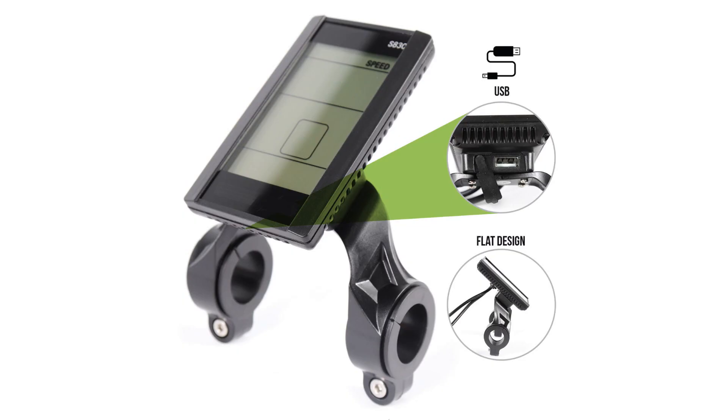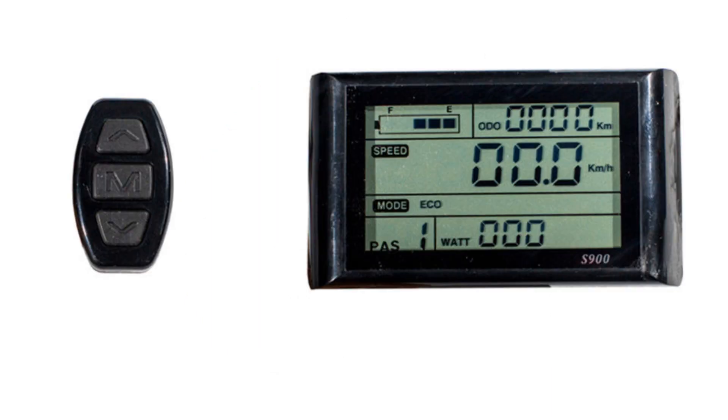Hi, I'm Kirby with Augustine E-Bikes, and thanks so much for watching our videos. Today I'm doing a video on the LCD S830. It's a very common LCD that comes with a lot of kits, has a lot of functions, and can control all sorts of aspects of your bike. It's in the same family as the SW900, another LCD I use quite extensively.